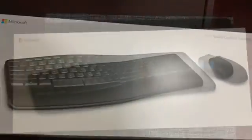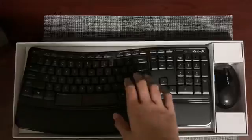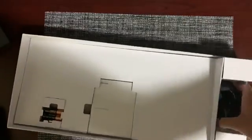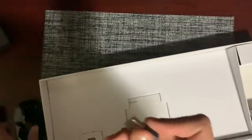Let's get started. First, let me take the cover off — there is the keyboard. Looks pretty nice, it's completely wireless. We have the mouse in here, and we also have two double-A batteries and the USB connector for the mouse.